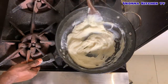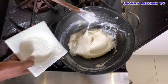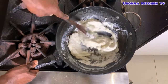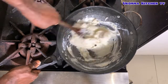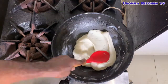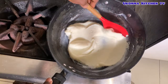Here you can add more of the powder to get your desired texture. Just as it was done in method one, spread it around the pot and allow it to get hot and well cooked.